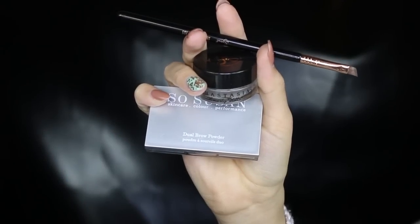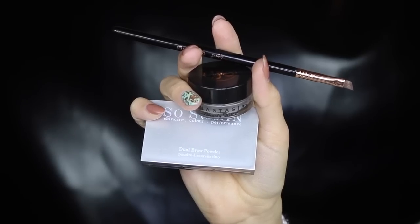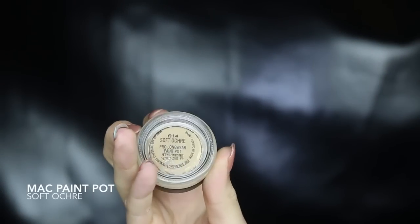I already filled in my brows with the Dipbrow in Auburn and the So Susan Jewel Brow Powder. I'm then going to take my concealer and clean up underneath them for that super sharp look. I wouldn't do this for an everyday look, but since we are using a lot of shadows on our eyes I want them to look really clean. You could skip this step and just bring down the concealer onto the lid, but I do prefer the MAC Paint Pot to prep my lids for shadows.